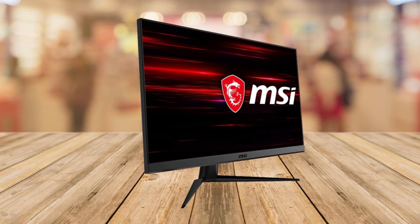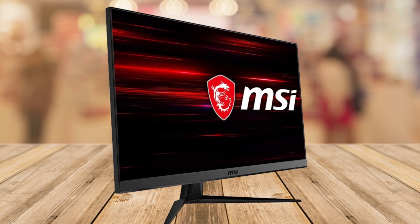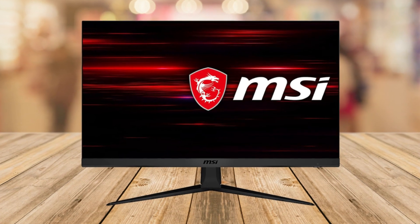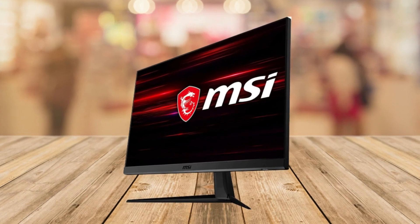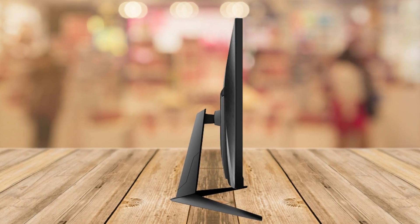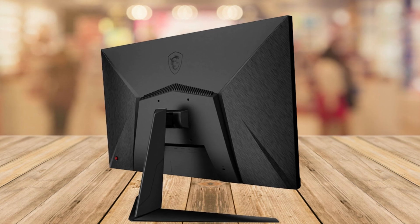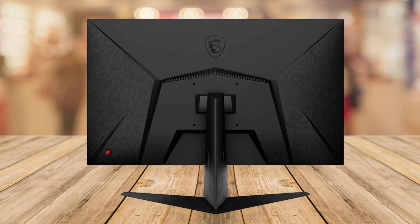First off, let's talk about the display. This gaming monitor boasts a 27-inch screen size, delivering an immersive gaming experience. The resolution is a crisp and clear 1920x1080 FHD, making every detail pop. What's really cool is the 1ms response time — say goodbye to screen tearing and choppy frame rates. This monitor ensures smooth gameplay, and with the 170Hz refresh rate and AMD FreeSync Premium, you can kiss screen tearing goodbye for good.